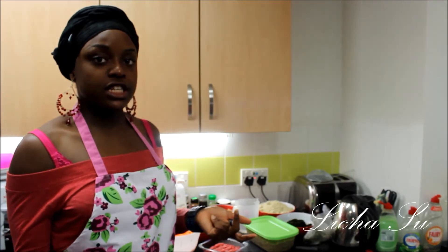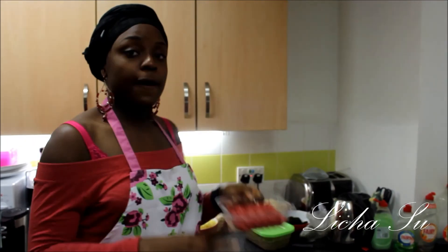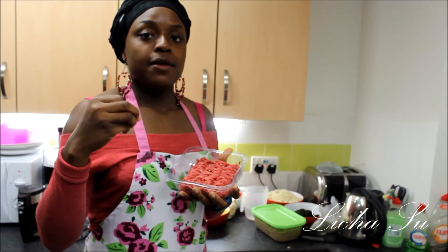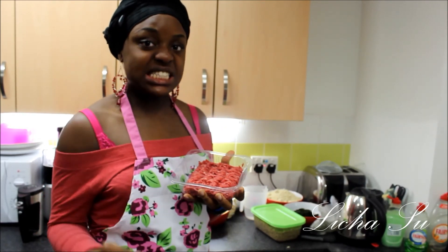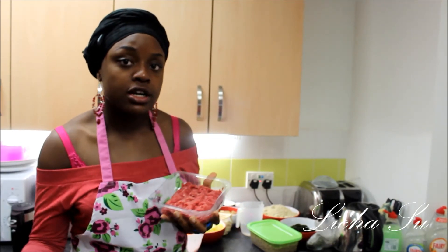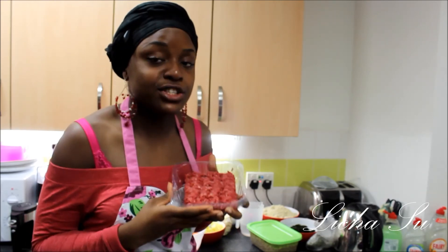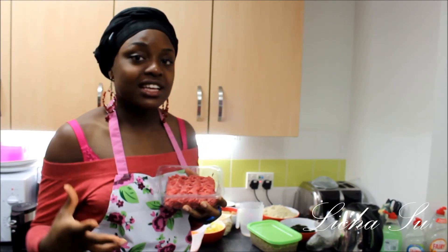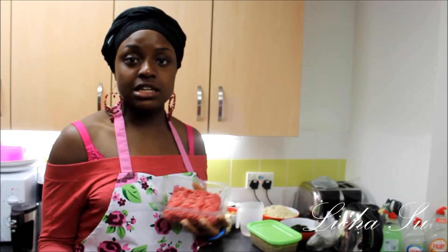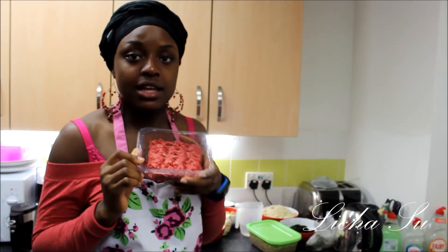The ingredients we're using for the meat pie stuffing: we're using minced meat — this is British lean steak minced meat. You can buy this from any food store or from your butchers. I got this from Tesco, but you can also get it from Asda, Sainsbury's, Costco, Waitrose, Morrison, and so on. We're using British lean minced meat.